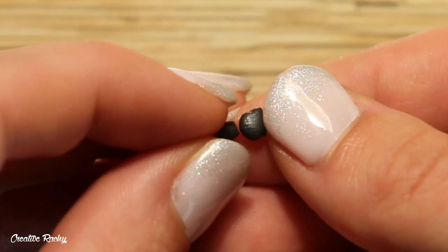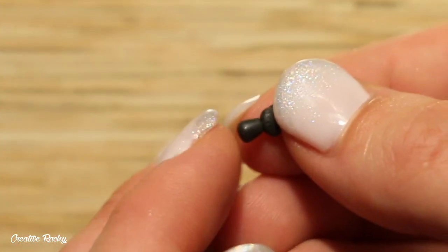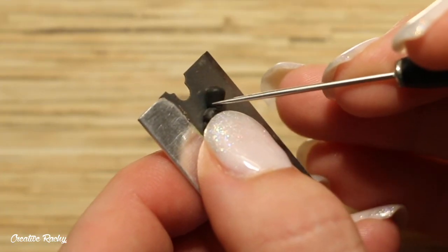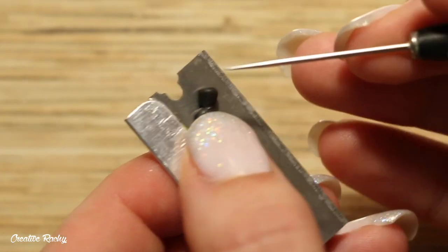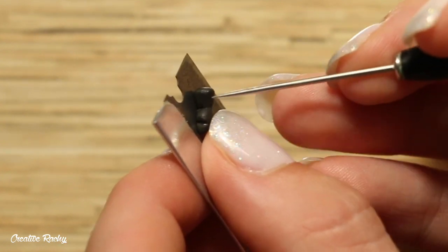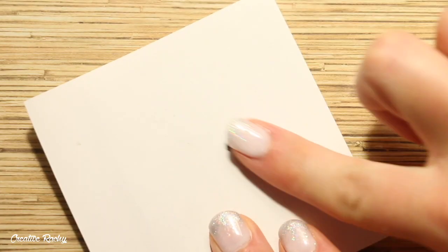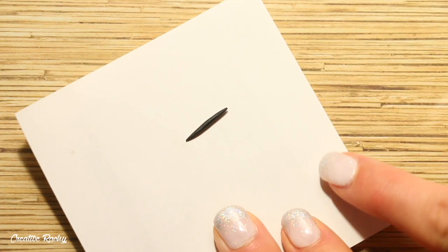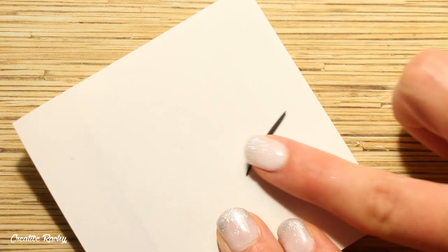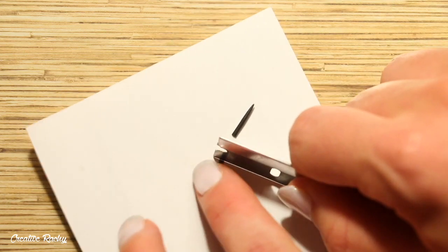I then just positioned the head and the body together and I used one of my tools to help blend them. I then did the exact same for both cats. Next, to make the tails, I rolled a coil of the black clay and here I'm just working on some paper so that it has some more friction when I'm rolling the clay. I cut the coil of clay in half with my blade so that I had two separate tails.